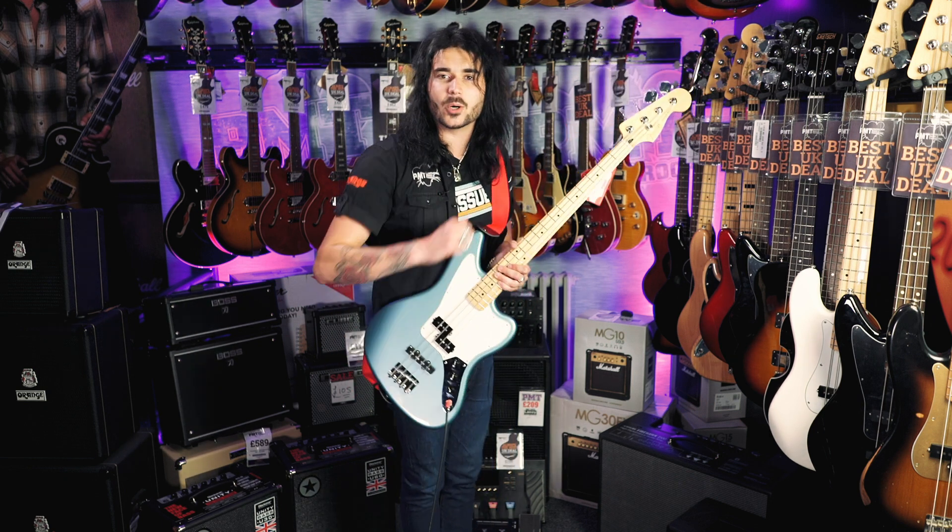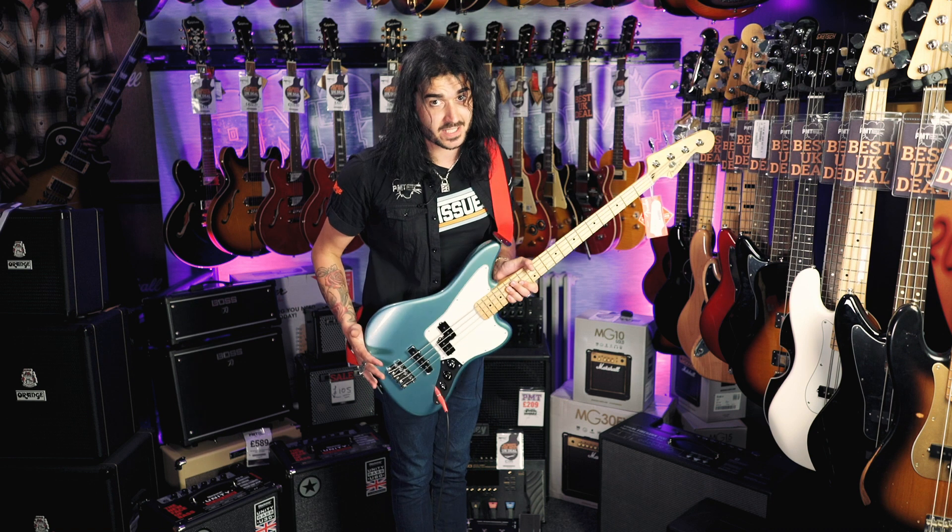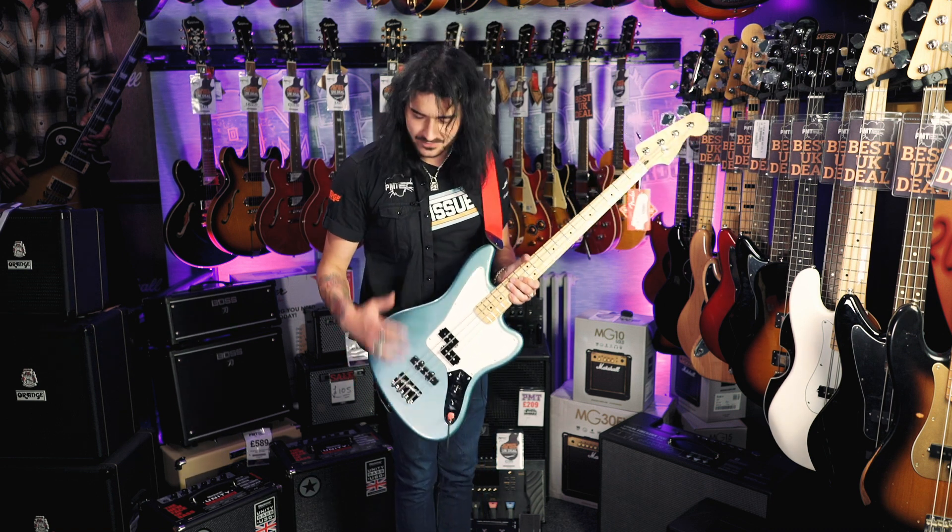It also comes in — go on PMT's website and look at all the amazing colours these come in. All the classic ones as well, but lots of fun new ones.